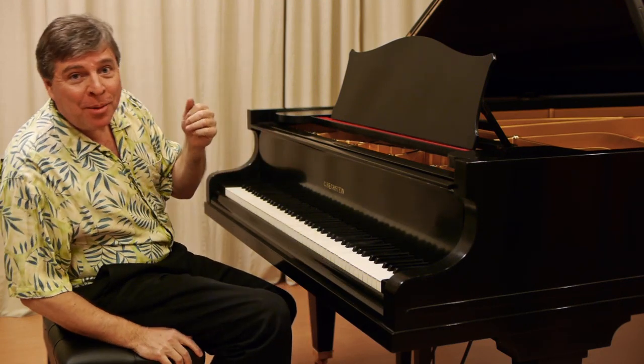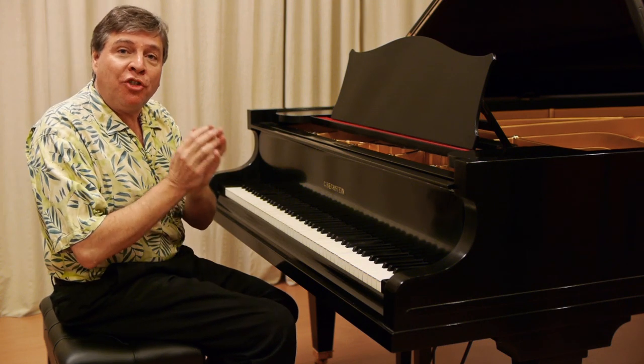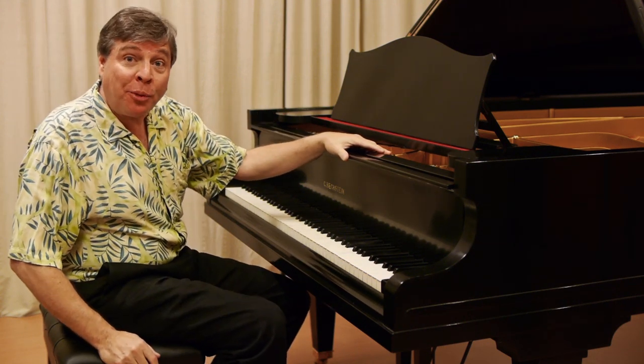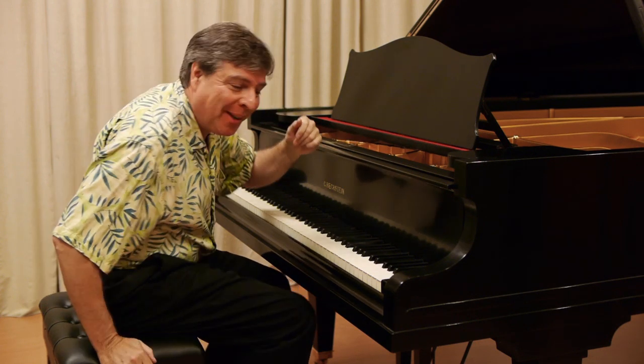Yes, it has plenty of power, but it also has a beautiful singing line exemplified by the beginning of the fifth French Suite of Bach — the G major French Suite.